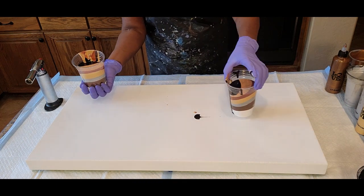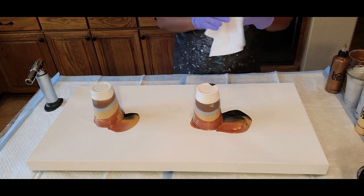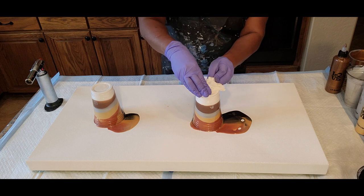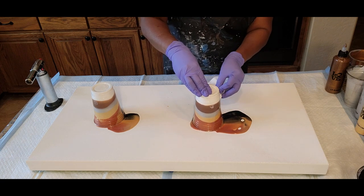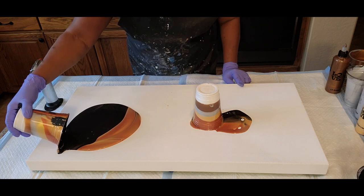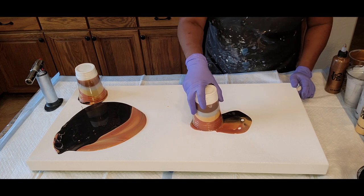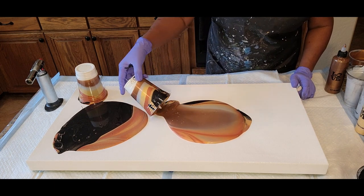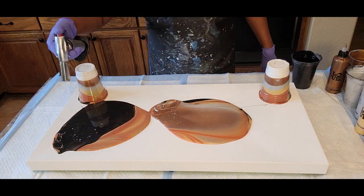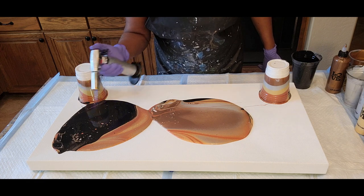We're going to try to flip this over and let that seep out, see what it does to assist us with getting some nice beautiful combinations of color. A lot of this black — let's set that there and try to pull this one as well. We're going to use our torch to pop air bubbles — using the torch to keep from creating flaws in our overall paint.